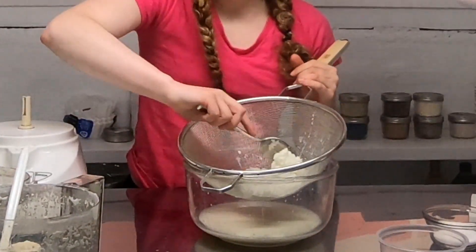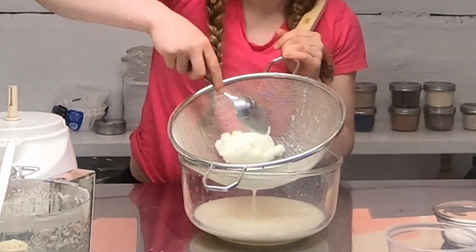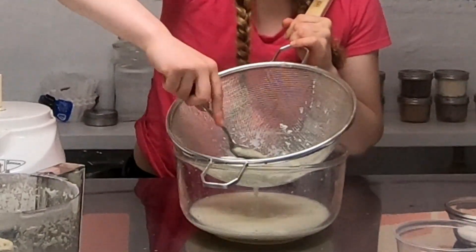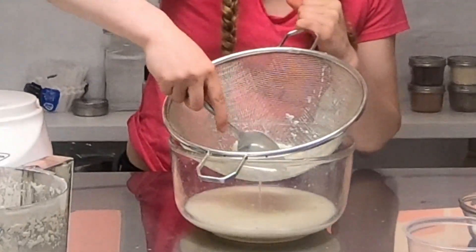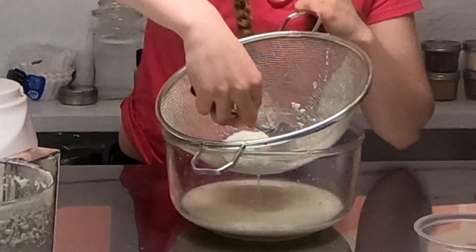I'm going to stir it a little bit so we can get as much buttermilk out as possible. I'd generally use the strainer — you can use cheesecloth and pour it if you want, but I like the strainer so that you can smash it as hard as you want.